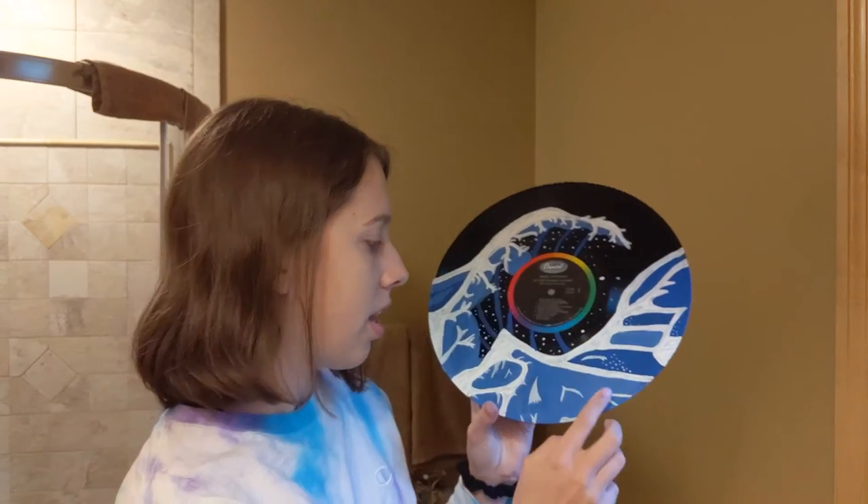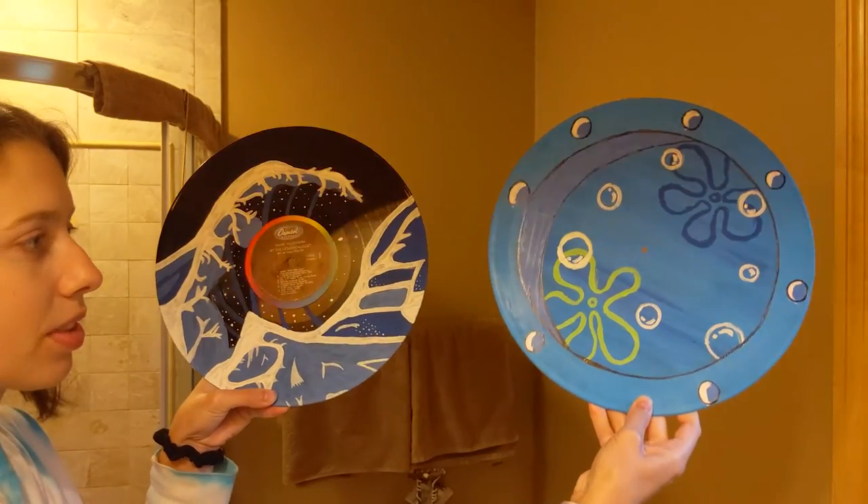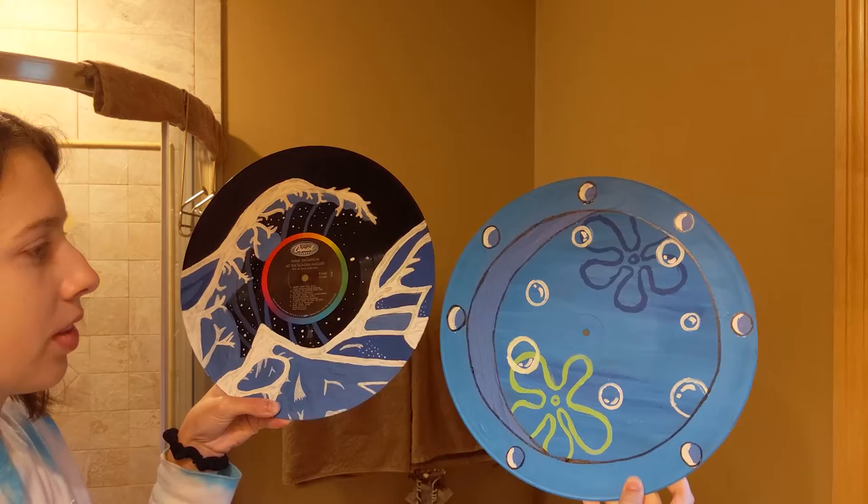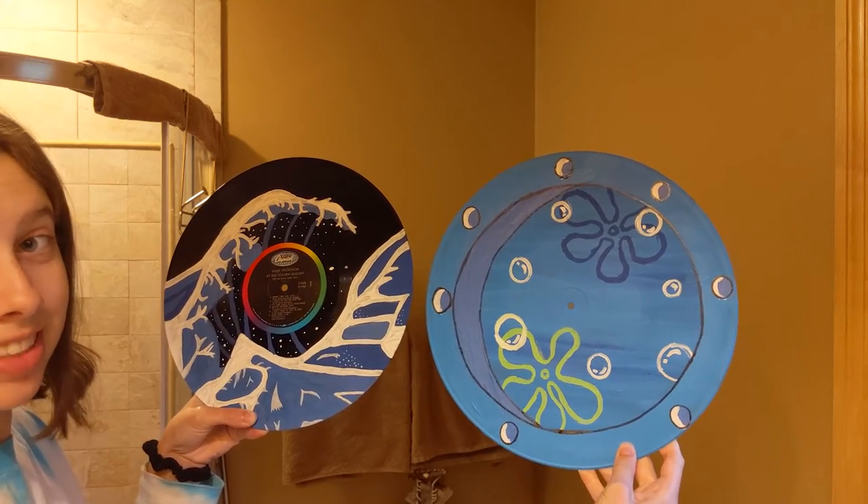I want to show you the one I made last time — I did this a few weeks ago. Here's what it looks like; I love this one. I can't really decide which one I like better. Here are both of them together — they're definitely going to have to be apart on my wall because it's a lot of blue, it's a lot of ocean!